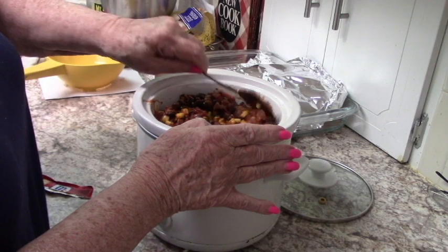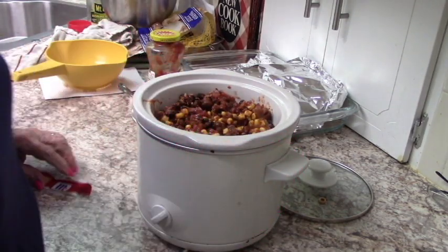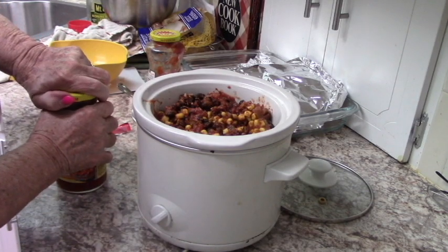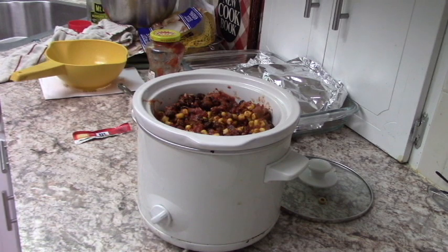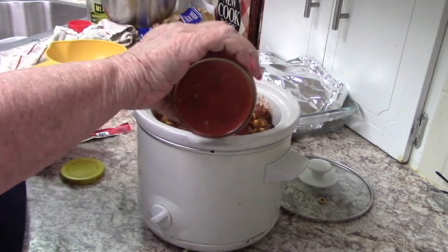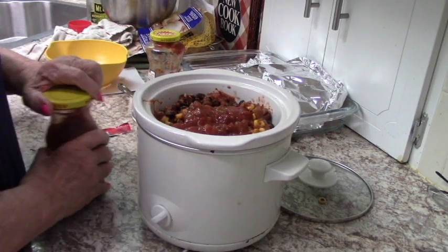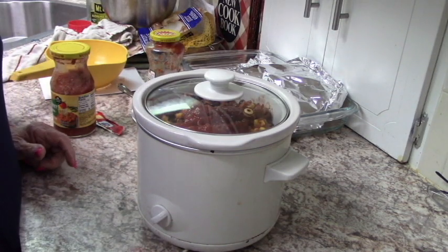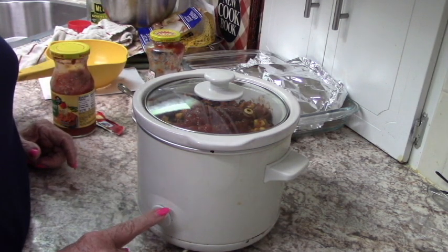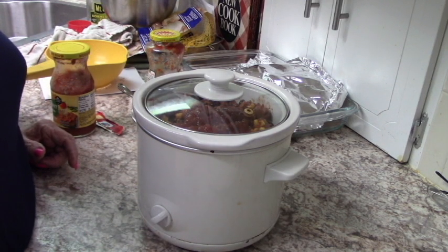That's it, folks. I think I'll add just a little bit more salsa. I'm going to put on the top. I have it on high — high for four to six hours. It's about 11:30 now, so I'm going to do it on high so we can have it tonight. On low it's five to seven hours, so you can put it on in the morning and have it all ready.